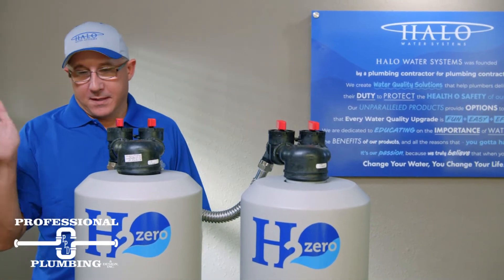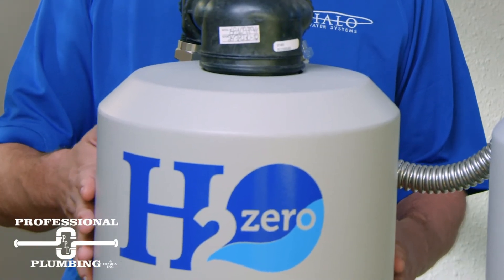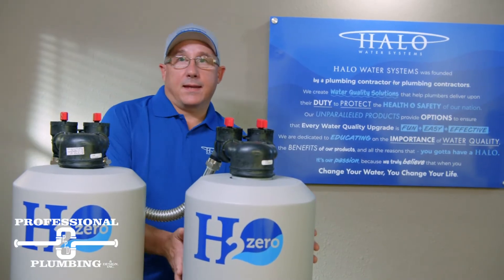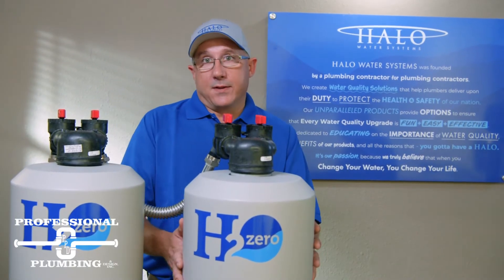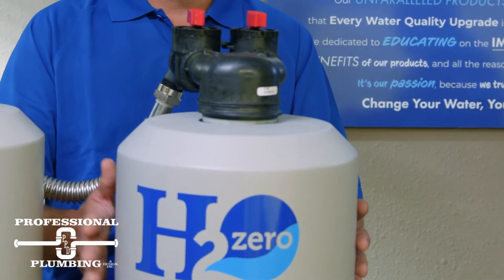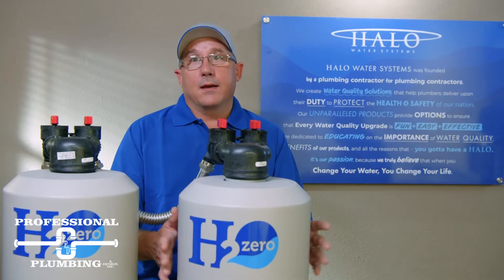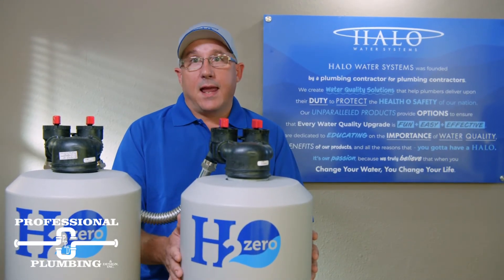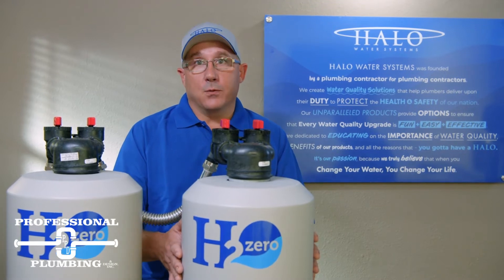Here's our H2-0 system with a highly active carbon tank — this has a 10-year warranty. This tank here is our scale prevention tank. We have it in two different options: one is with scale prevention media, and the other is with the ION. With scale prevention media it has a five-year warranty, and with the ION it has a 10-year warranty.